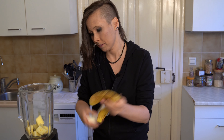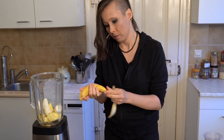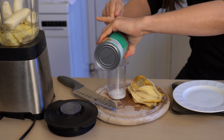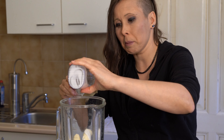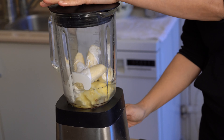Two bananas. We're going to use 200 millilitres of water and 50 millilitres of coconut milk. Now my smoothie is going to be pretty thick. If you want it less thick, just add a bit more water. Stick the lid on and let's put it on.